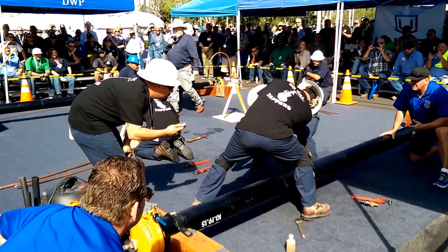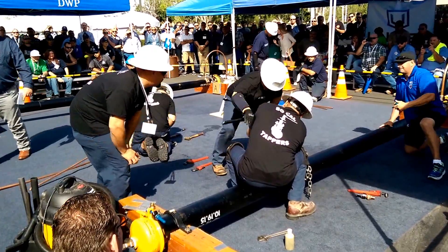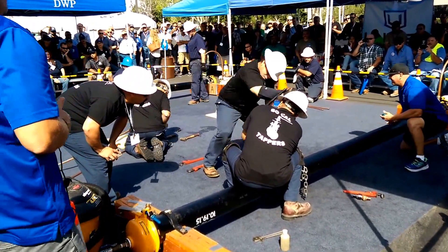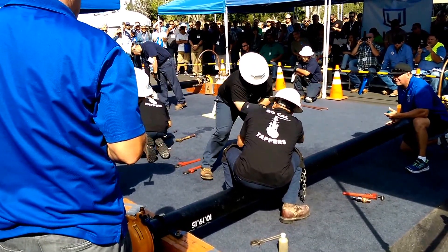Keep an eye on this — the technique is amazing. They've got water, they've cut through the pipe, they're gonna drive that in and get the threads in. Things are running smooth. You guys are at 32 seconds.